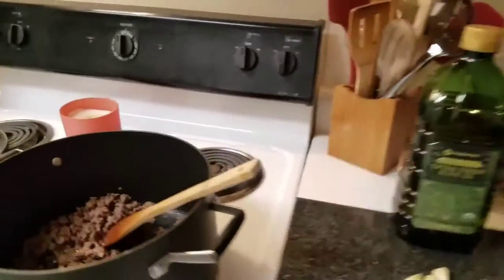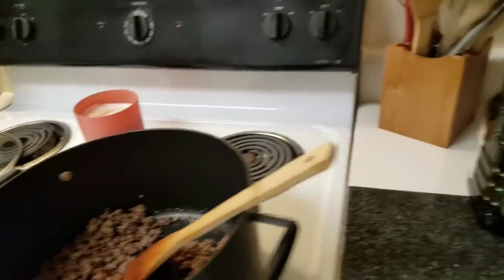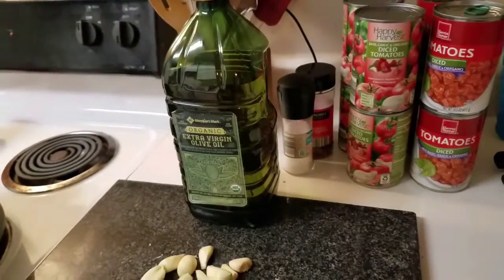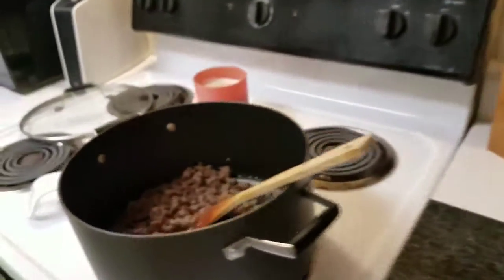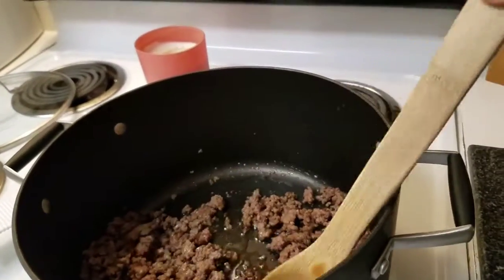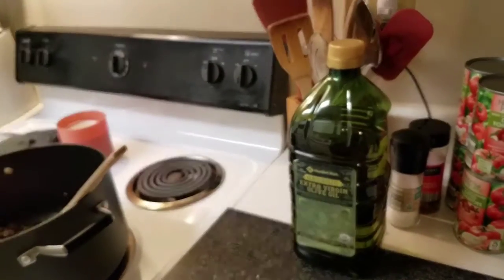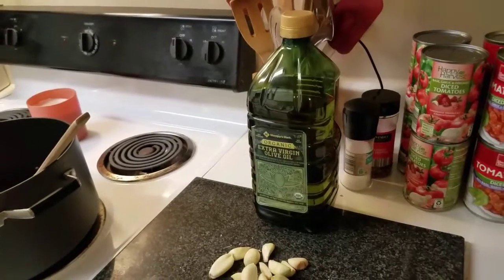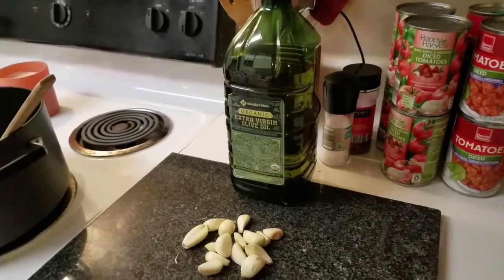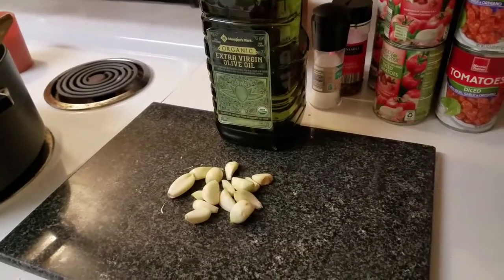This is all you're going to need. The meat option is totally your call — you do not have to do meat. I personally like to put some meat in it. Right now I have got a pound of ground beef cooked up, but you can do nothing. I've done ground turkey, ground beef, ground sausage, ground pork — anything you really want. You can throw it in and it just adds flavor.